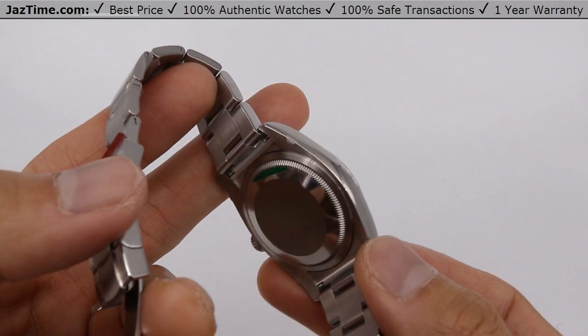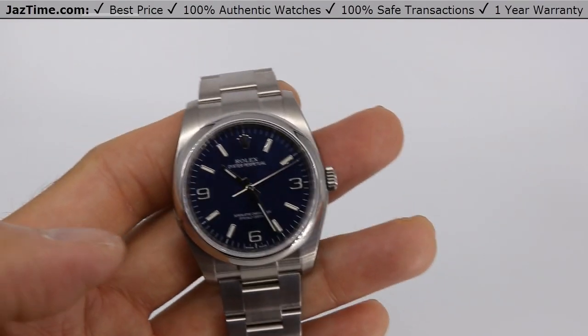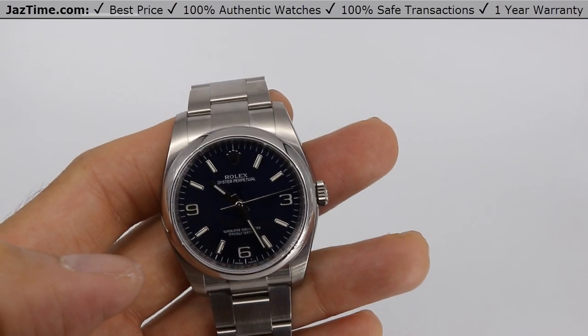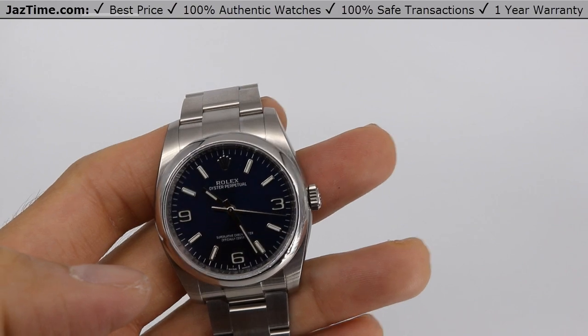It has a power reserve of 48 hours, meaning you can put it down on Friday, pick it up on Sunday, and it will still be ticking and keeping good time.